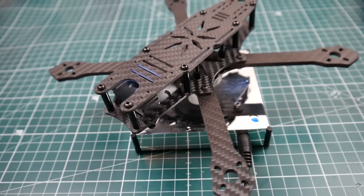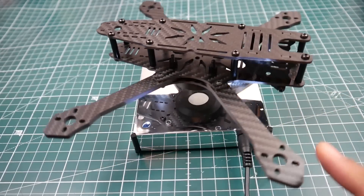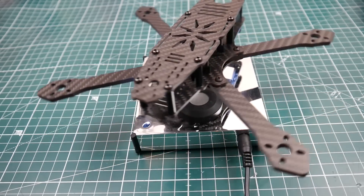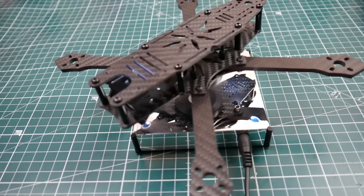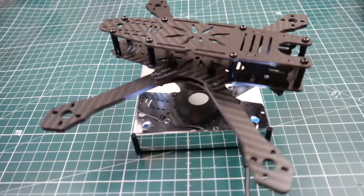Let's talk about some of the clearances. The clearance inside in the middle, where you would stack up your flight controller, VTX, receiver, whatever, is going to be 19.5 millimeters. So it's a very, very small tight space. Maybe you'll be able to fit a nice little two-stack in there, but you'd need to replace the nylon standoffs that it originally comes with.